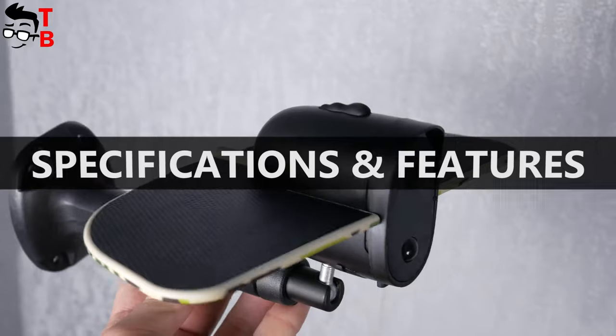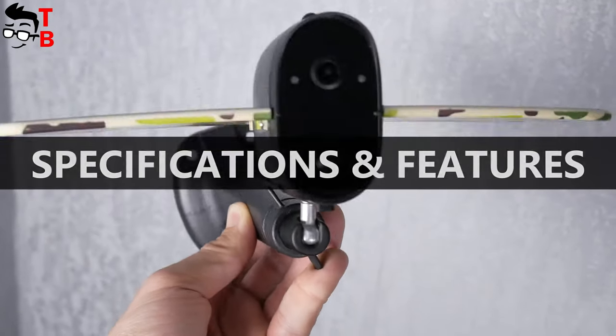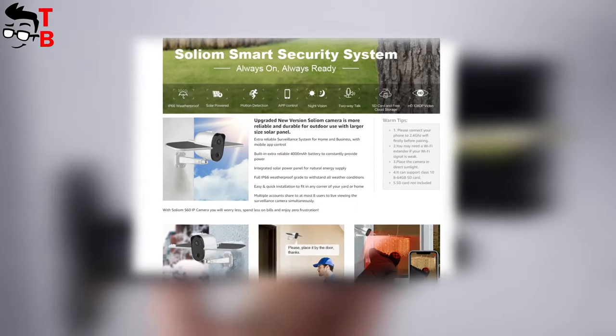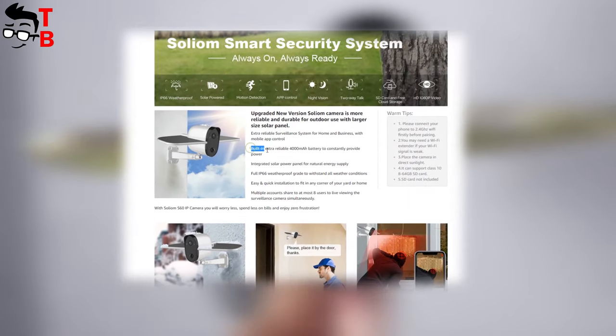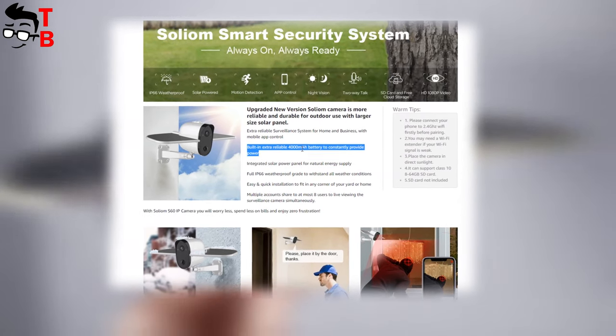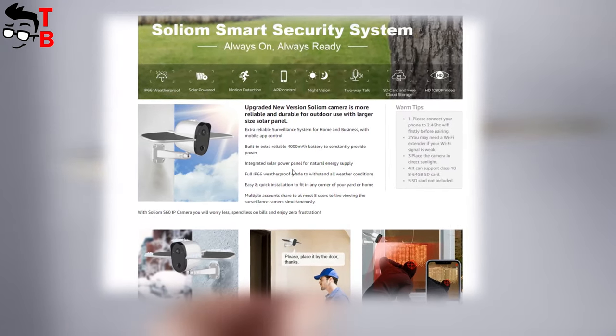Let's look at the Amazon page and talk about the main features of this Wi-Fi camera. As you can see, the camera has a 4000mAh built-in battery. The manufacturer says that the battery life of Solium S70 camera is about 6 months. However, you need to choose a good place for the camera to be powered by the sun.